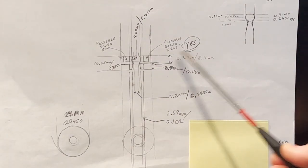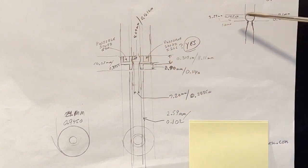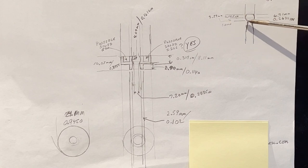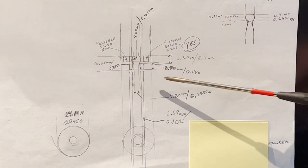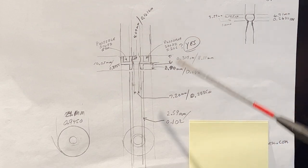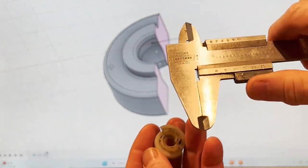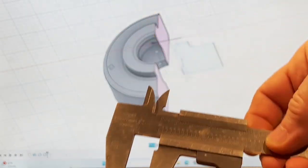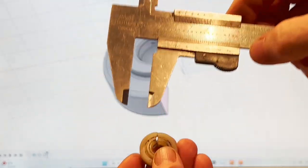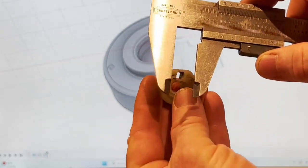This is the hand-drawn sketch of the part, and in a second you'll see the Fusion 360 digital version. All these measurements were made with calipers. I actually used digital calipers — this is just an old manual pair I use when I don't need to be as precise.